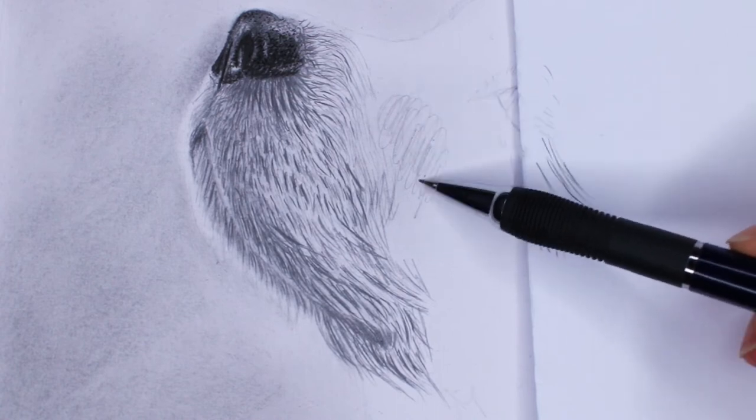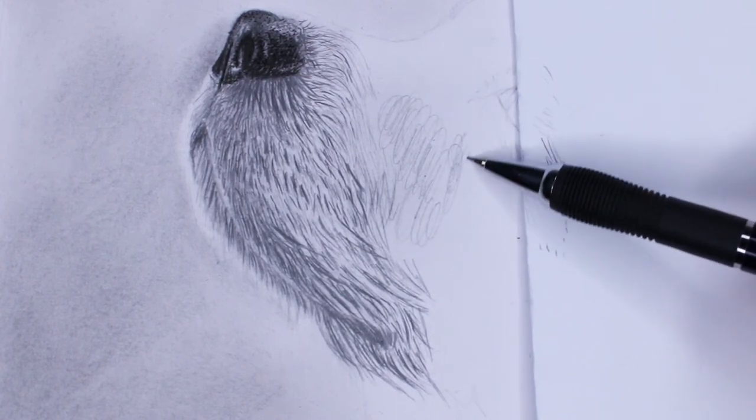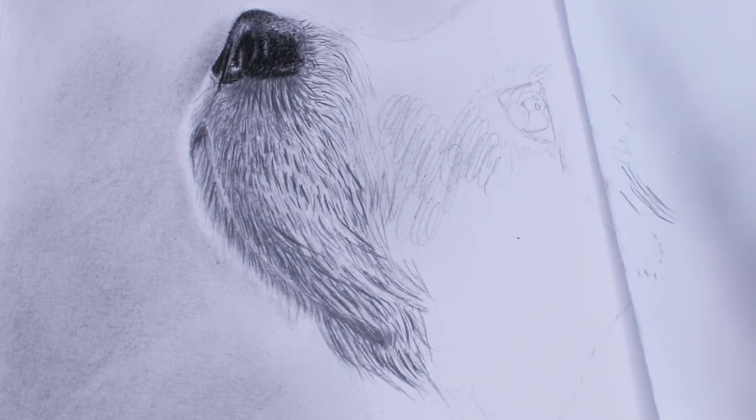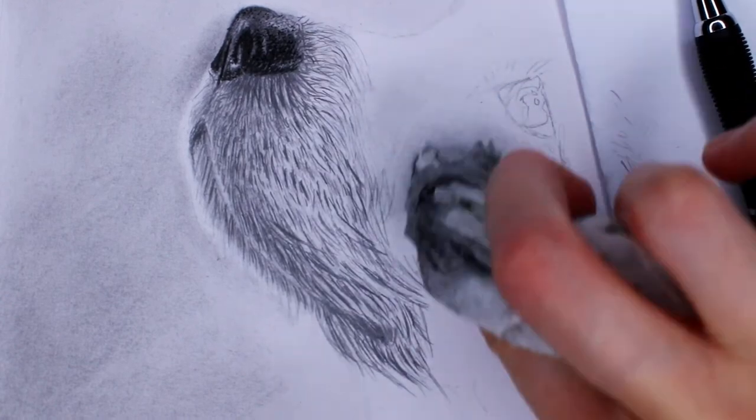When I move on to another part of the drawing, I create a new foundation by drawing a bit like this and then blending it out.